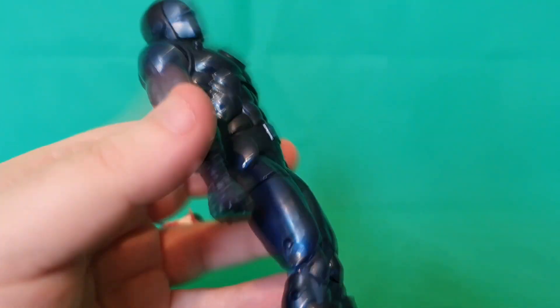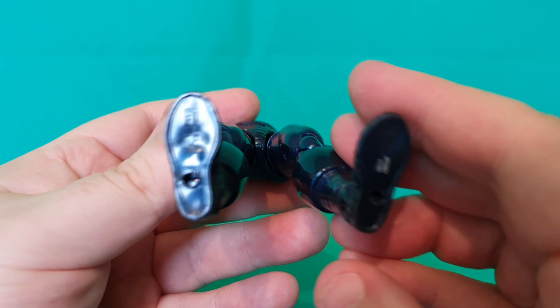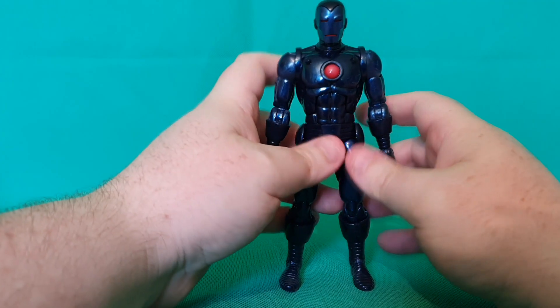The figure itself looks very muscular. I've not found any warping or any issues here. It looks very neat and good. The paint looks very good as well, and it's a solid figure.